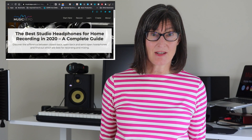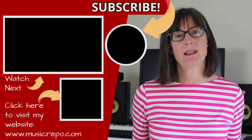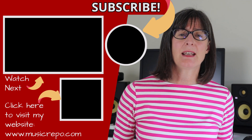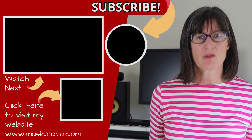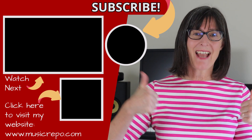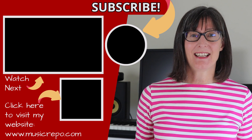If you want to know more, I've written a complete guide to the best studio headphones — I'll link you below. As usual, comments and questions, please post them below. I love hearing from you; it helps me know what I should talk about next to help you out. Do give the video a thumbs up and subscribe to the channel. Thank you for watching, I will see you next time.